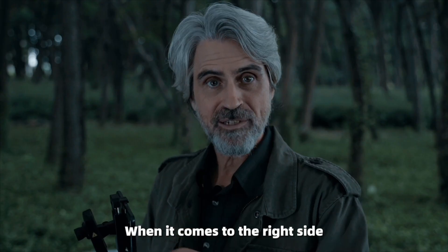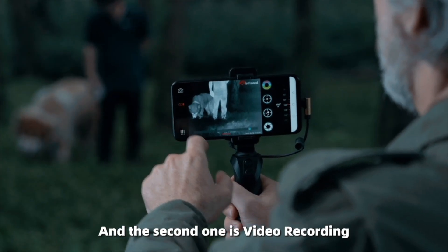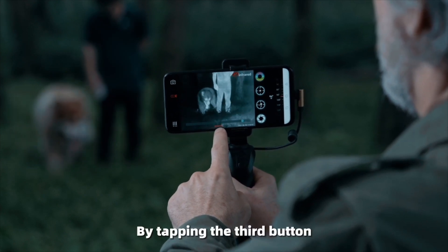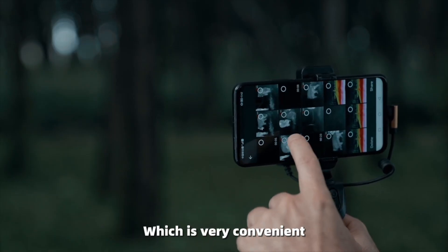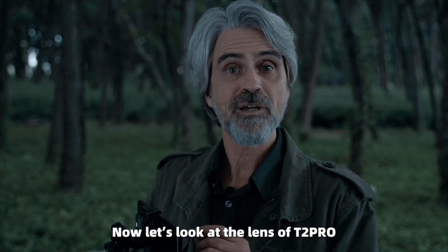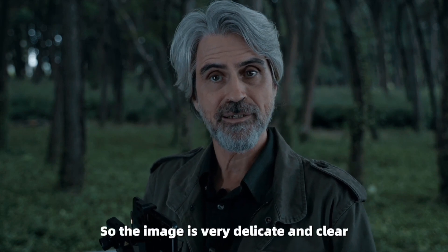On the right side, the first button is Image Capture and the second is Video Recording. Photos and videos taken can be viewed in the album by tapping the third button, and you can share them to your social media channels at any time, which is very convenient. The T2 Pro has an alloy adjustable lens with a high-performance infrared chip, so the image is very delicate and clear.